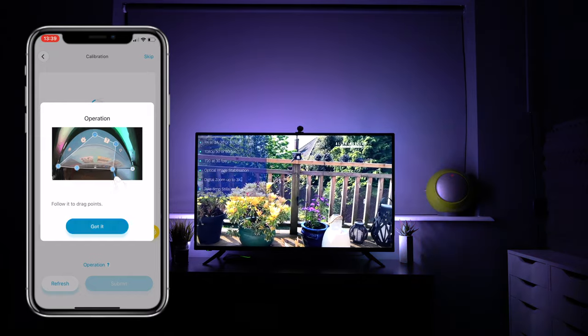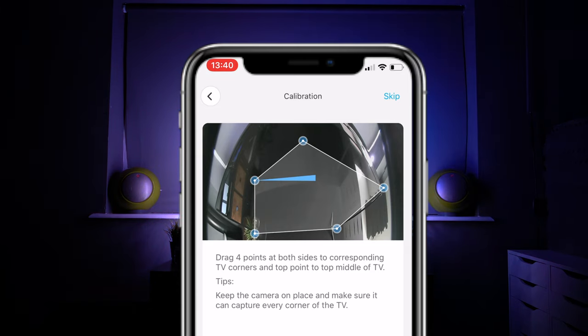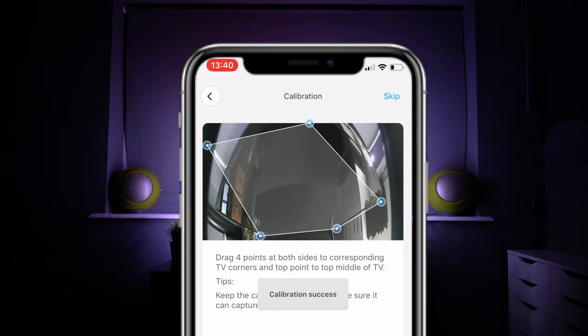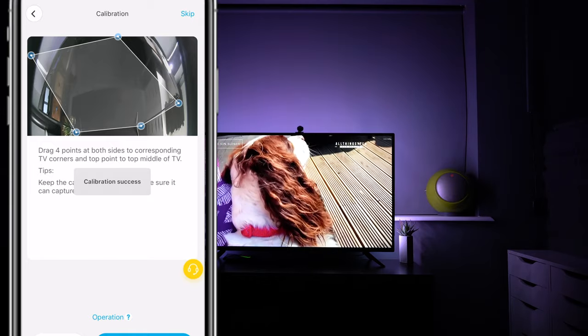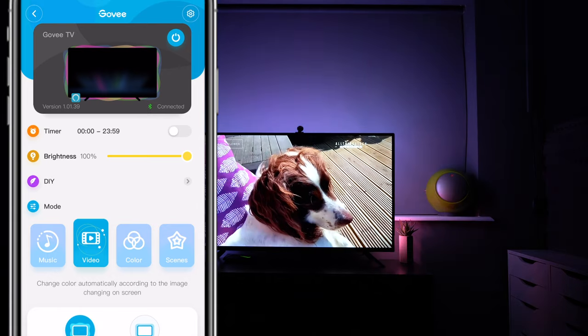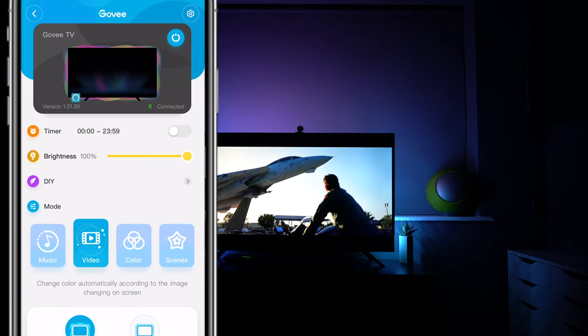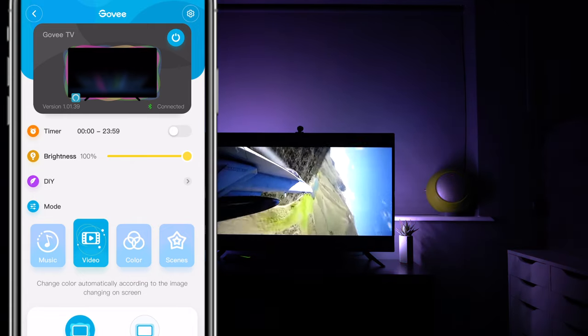When calibrating, you get the camera to see the screen and then drag the points over the screen as indicated on the TV. That gives it the area it focuses on, so it reads what's on screen and displays behind it. That's when it's in video mode — if it's in a different mode like music or a single color, it won't make any difference.